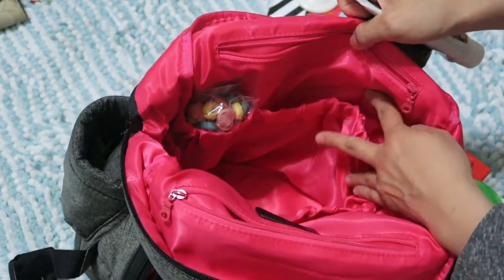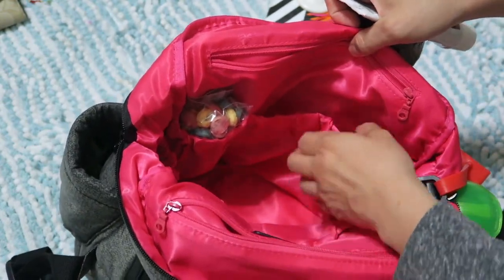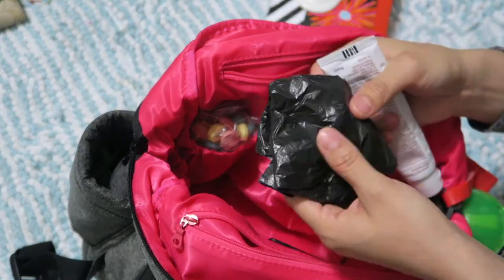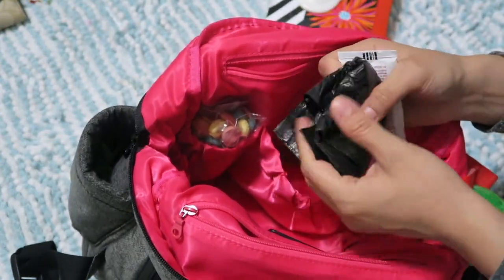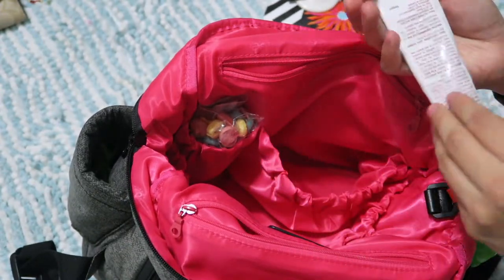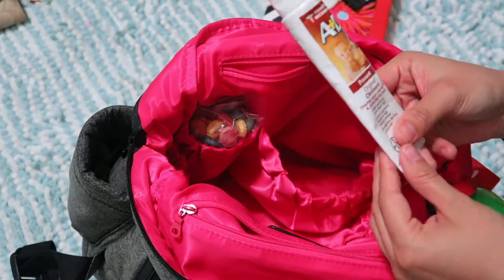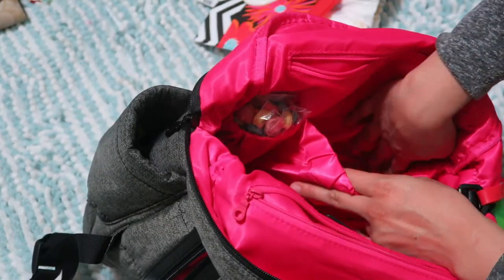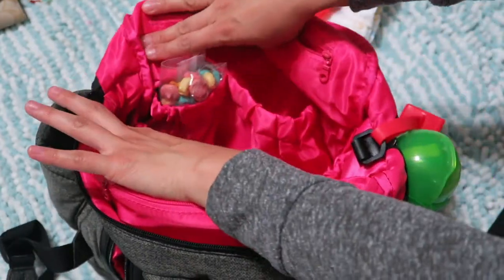At the bottom, which is the biggest bag out of all of them, I keep my diapers along with small baggies for dirty diapers or trash, and some diaper rash ointment. That's about it for that section.